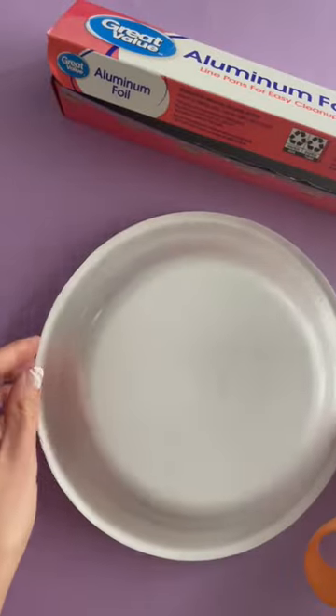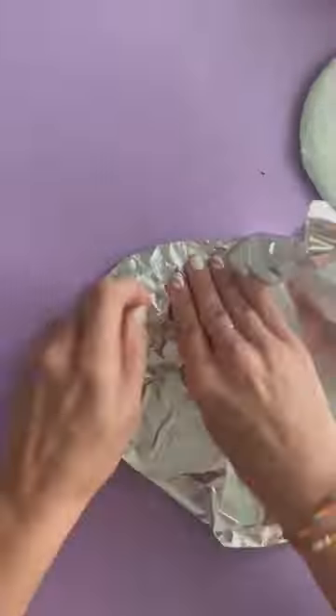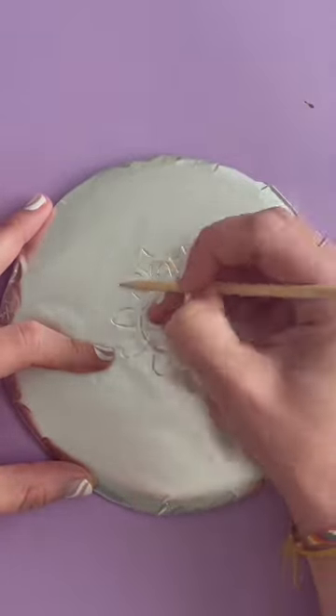Here is our next kid craft that adults will love to do too. We're doing faux metal engraving and this one's fun. We have styrofoam plates — I just trimmed off the edge and wrapped it in tinfoil — and then you just take a sharp object and sketch in your design.